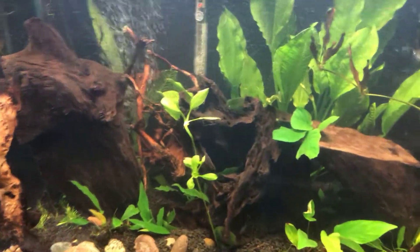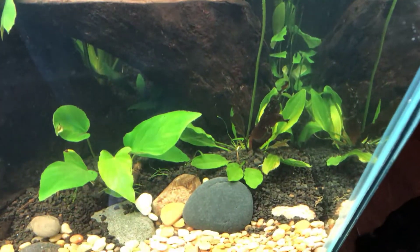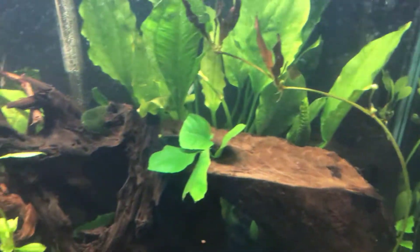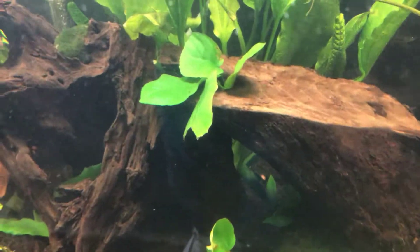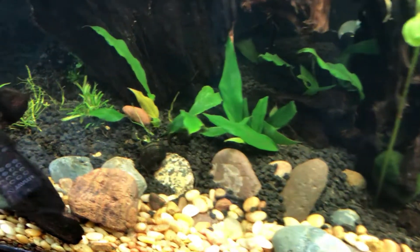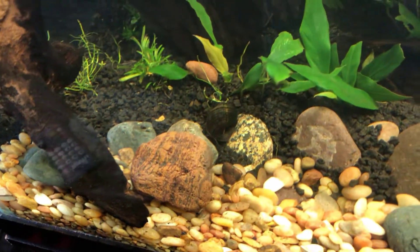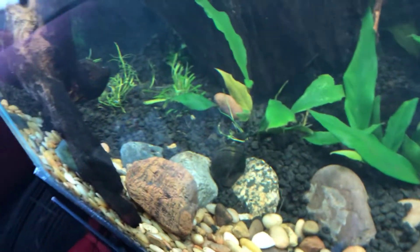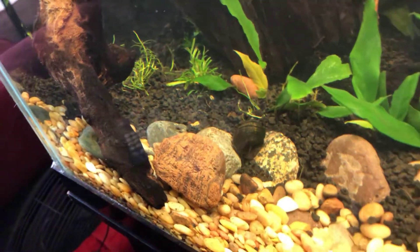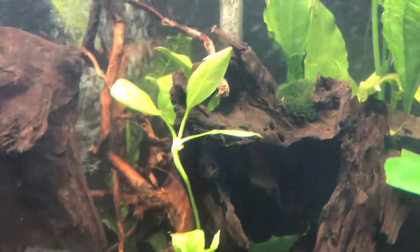I've got some Amazon swords, Asian sword, some Nana Petite anubias, some more anubias doing pretty well down there, some micro sword, some tears — all kinds of stuff back there.